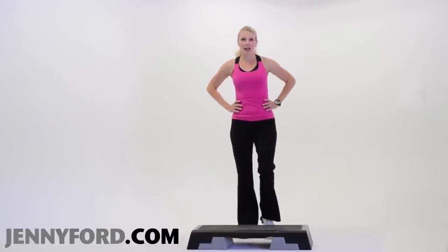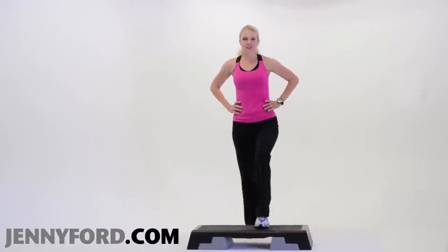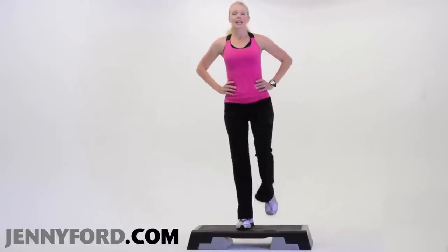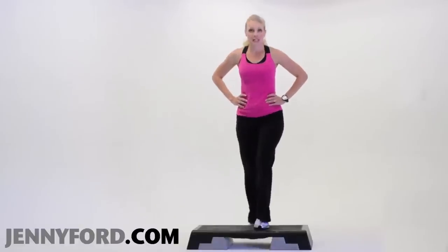Put your hands on your hips. We're going to go half time. Step up right — lift the knee, lift and go down, down. Step up left — up, knee, down, down.